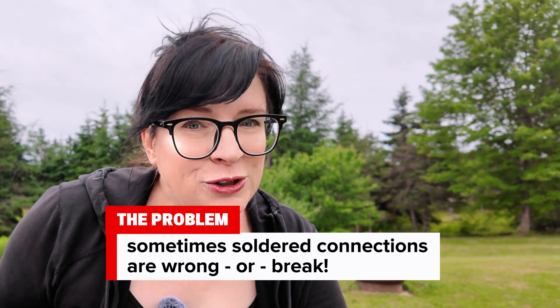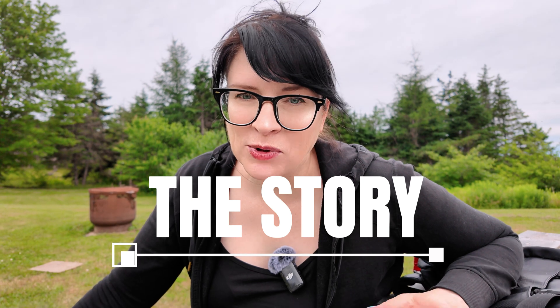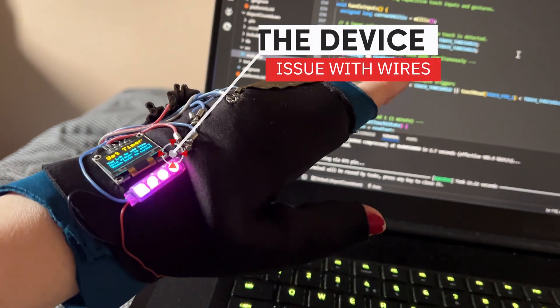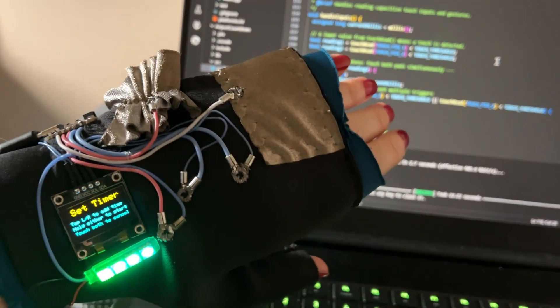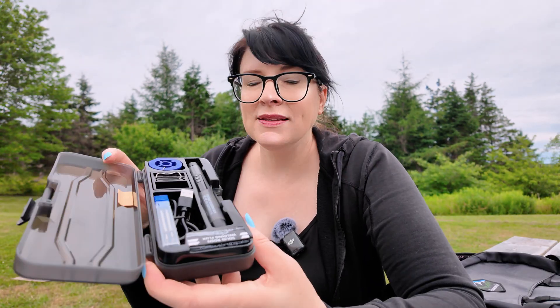A soldering iron - you might think it's not such a quick and easy DIY method, but when you have a look at these soldering irons you might be convinced to bring one with you. The first one I'm going to show you is a portable soldering iron. When I was on the move and created a wearable, one of my connections was incorrect. I really wanted to complete it and didn't know anyone with a soldering iron, so I found this little guy here, which was fantastic. These are not sponsored products - just products I found and thought were fantastic. It comes in a hard case.